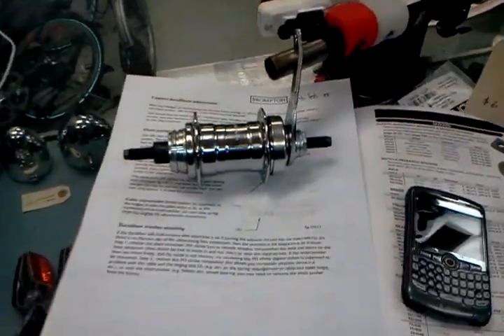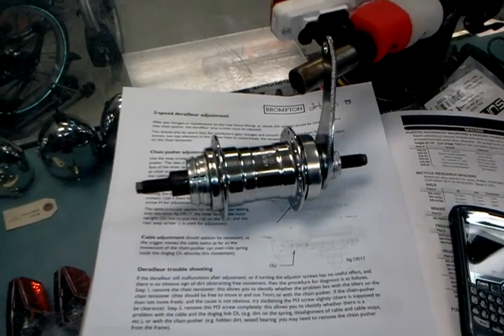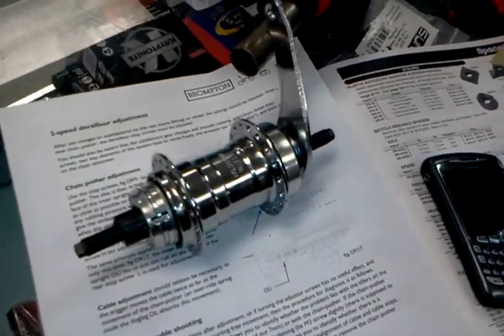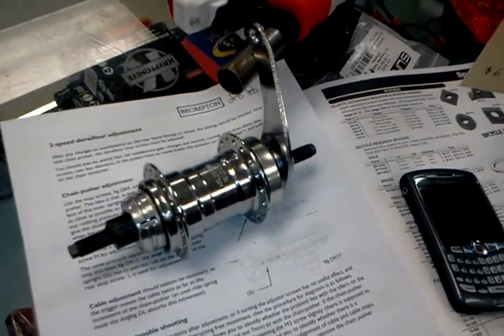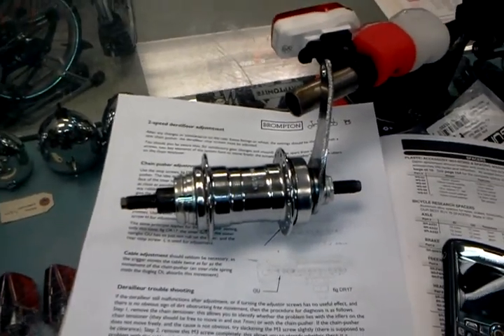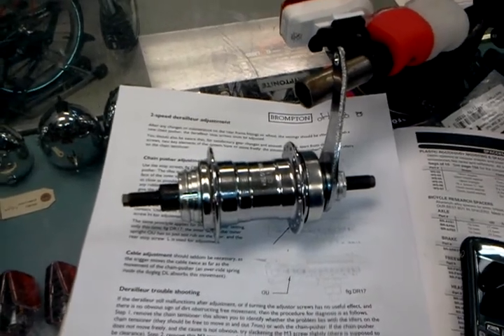Hey, what's up internet people? This is Joseph with the Flying Pigeon Bike Shop, and I've got the camera pointed at something I was really excited about when they arrived from the Czech Republic. These are 36-hole coaster brake Velosteel hubs, and I know that might not sound like a big deal to most people, but these are probably some of the best coaster brake hubs on the planet at the moment that weren't made 60 years ago.